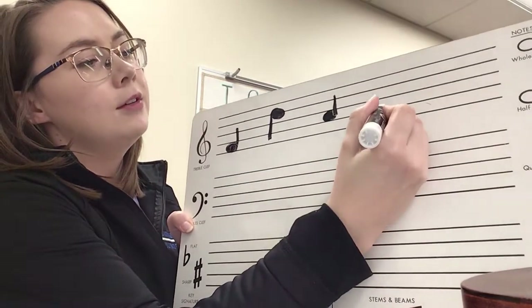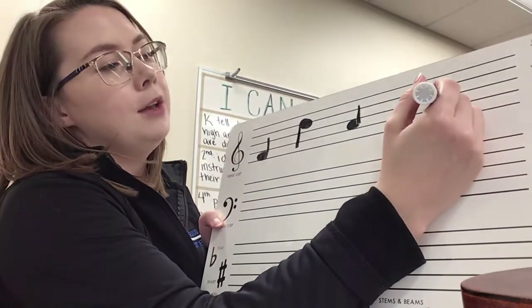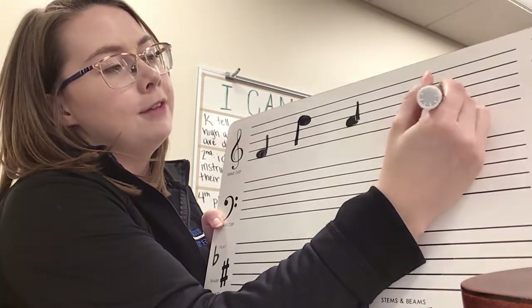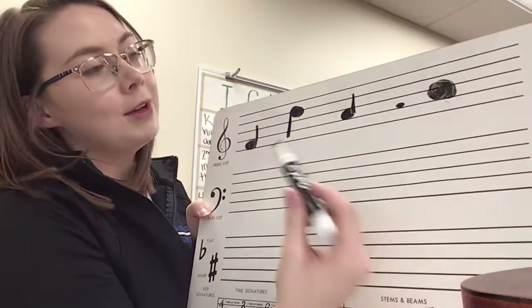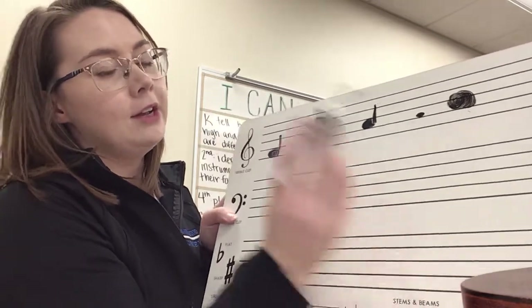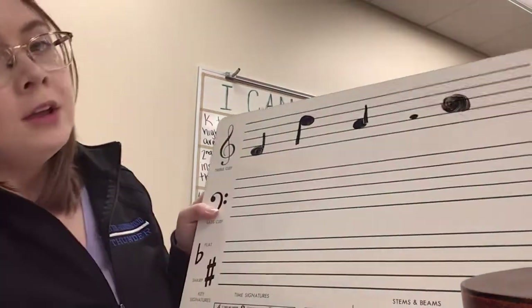This is what I don't want to see — just a tiny little baby note head. I also do not want to see a mega note where it's taking up a space and a half. The reason that's bad is because you don't know if it's a B or an A since it's taking up too much space, and the notes are just hard to read. That is what rule number one is talking about.